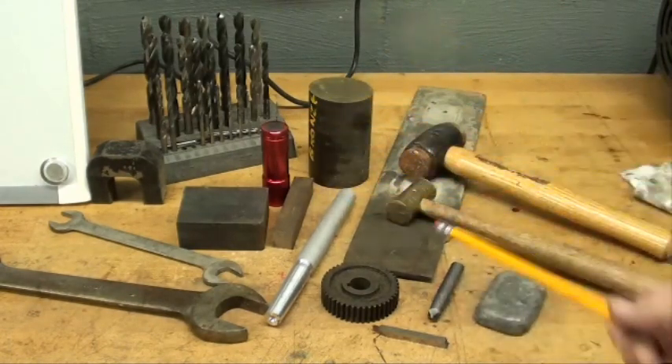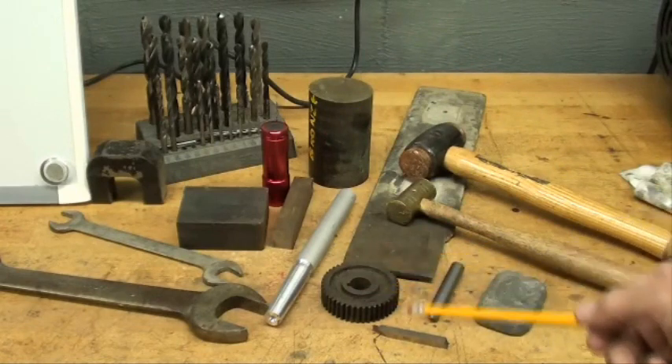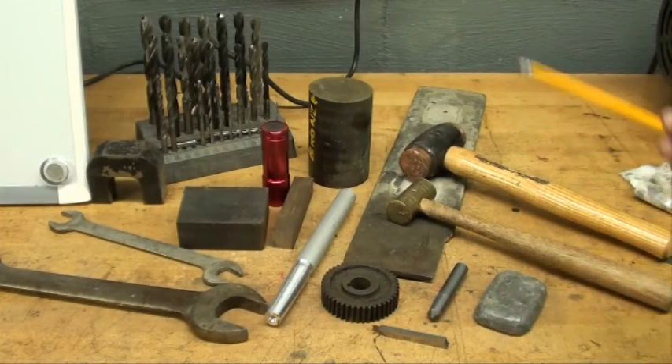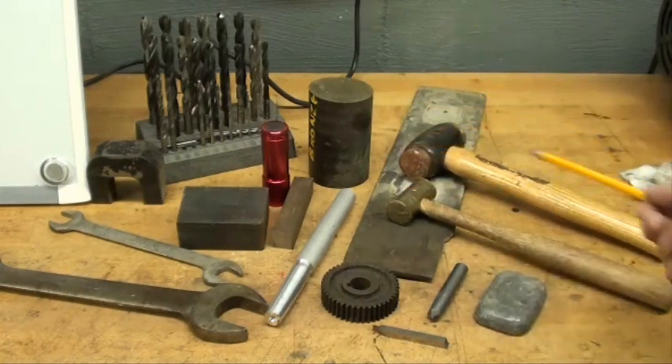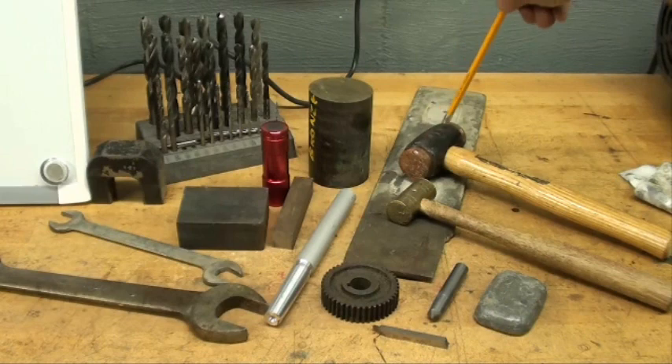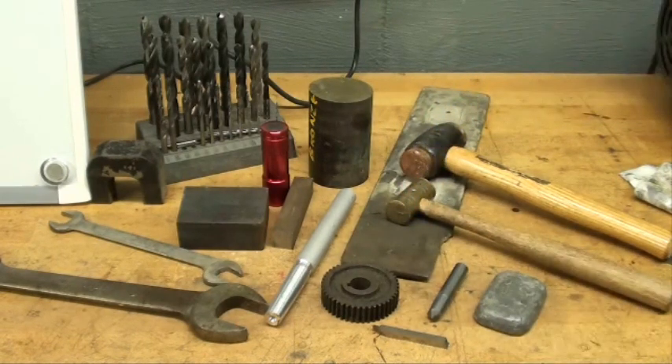Here is plain aluminum, some cast iron, high-speed steel, some nice soft lead, brass, copper, iron — or malleable iron possibly in the head here. And this black piece of metal is magnesium — it's a float for concrete work.